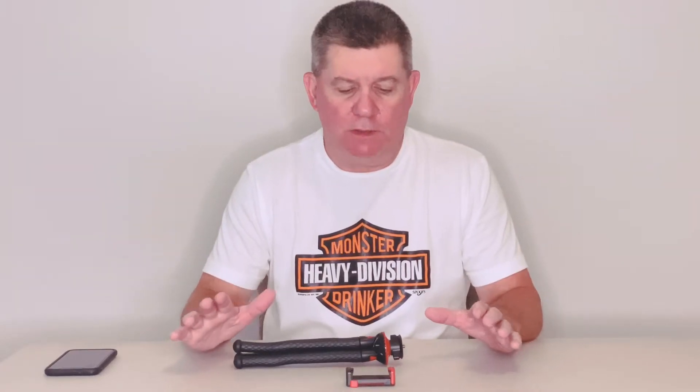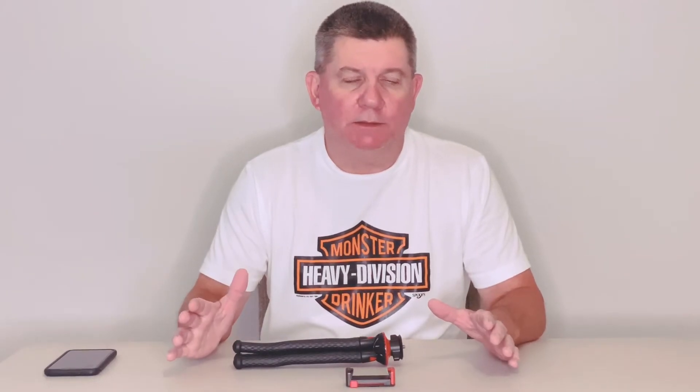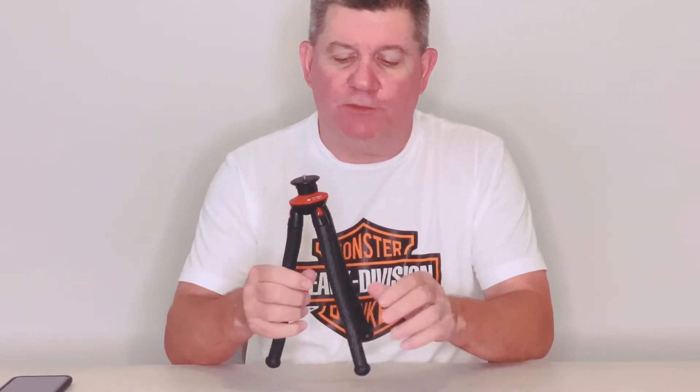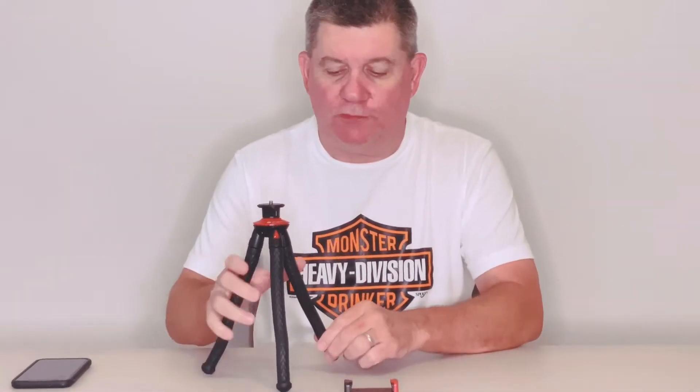This is one of the most handy things that I've ever used as far as the ability to hold your iPhone or your camera and be able to vlog. What this is — it's the Foto Pro tripod. What's so cool about this tripod is it's very versatile. We use this in almost all of our video shoots.